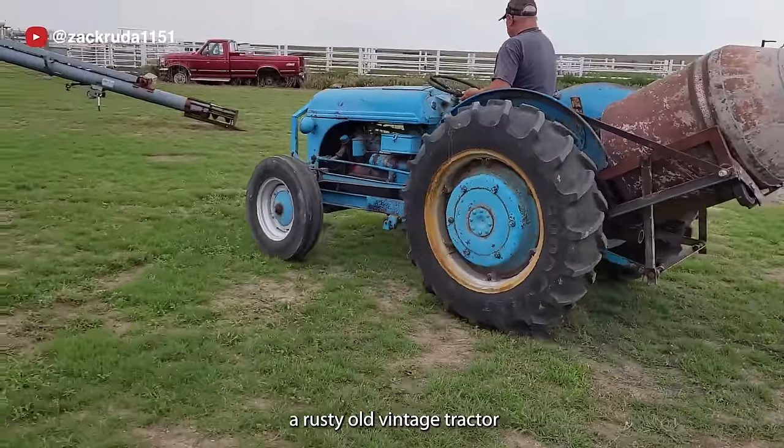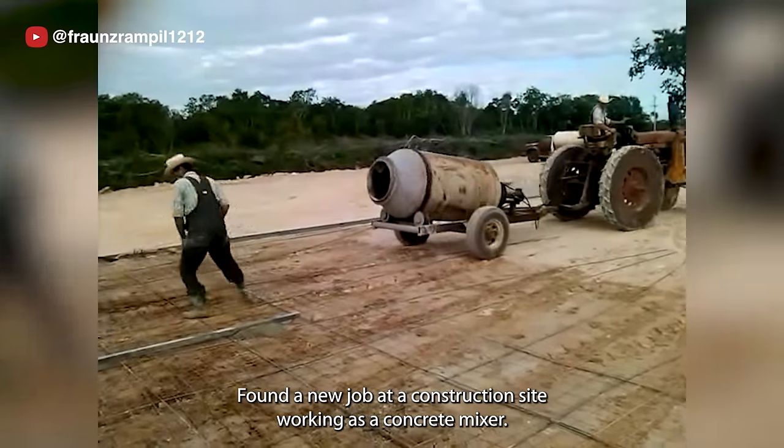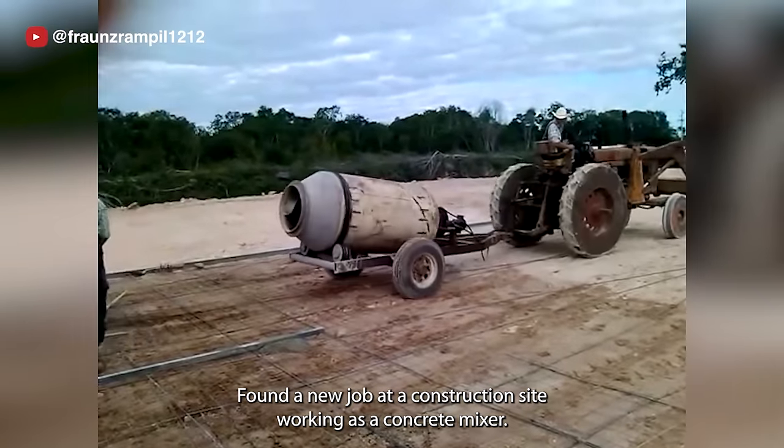A rusty old vintage tractor that doesn't have the required horsepower for modern farm work found a new job at a construction site, working as a concrete mixer.